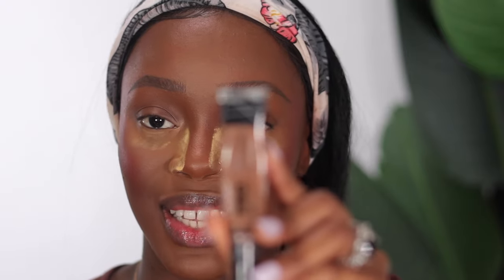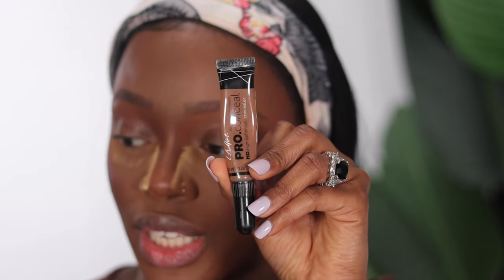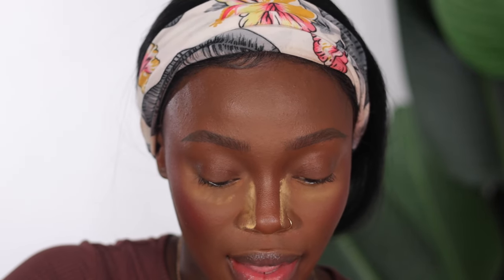Now that the brows are done, I've gone back to clean them up with a concealer. I don't do it all the time, but sometimes I use my Elegant concealer in the shade Toast — this shade is really close to my skin tone, so it doesn't look overly defined.